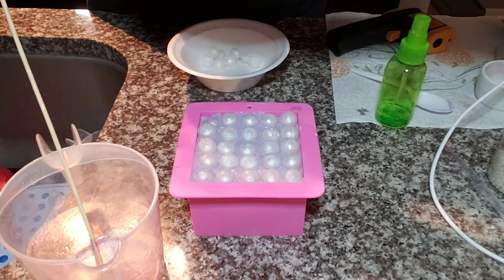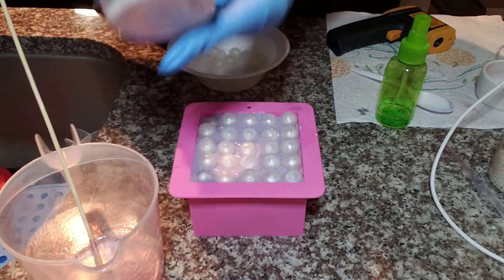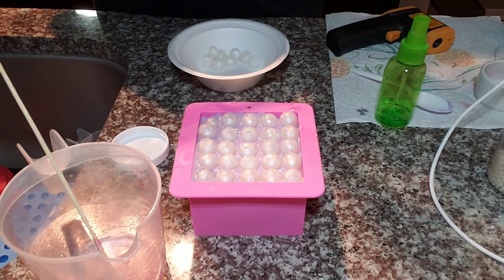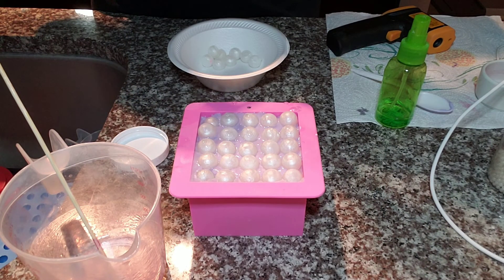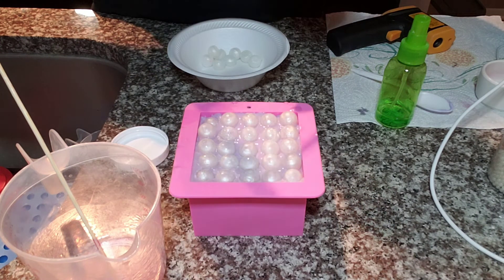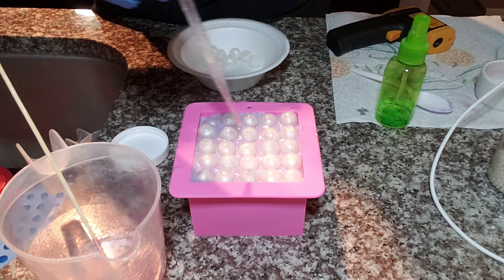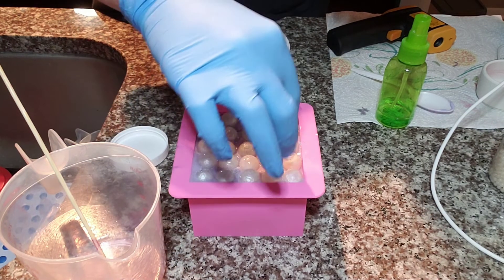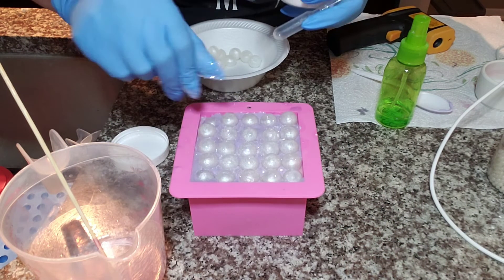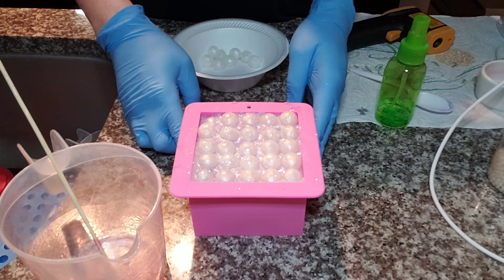As a finishing touch, I'm going to add some iridescent glitter. This glitter makes everything better. Oh, that works — that's awesome! Alright, so I'm going to let that sit.